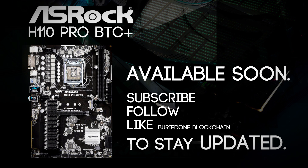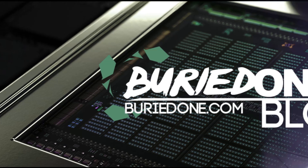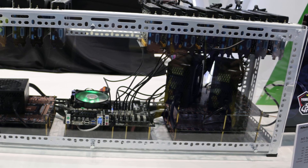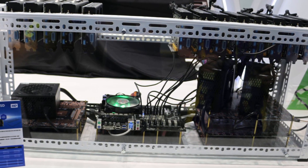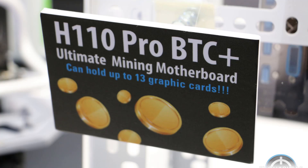Thank you for joining us. Hello everyone and welcome back to a brand new video from BirdOne. Today I'm showing you the Asrock H110 Pro BTC Plus, the brand new motherboard from Asrock. They have listened to our prayers, so now we can start mining like absolute beasts.